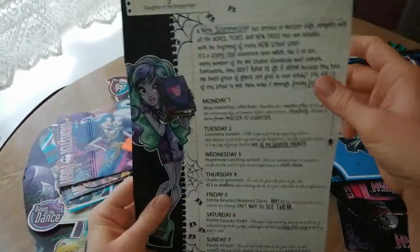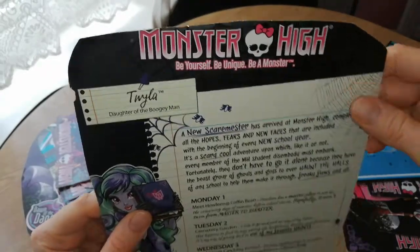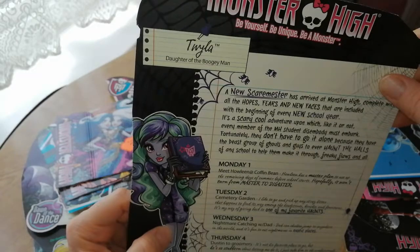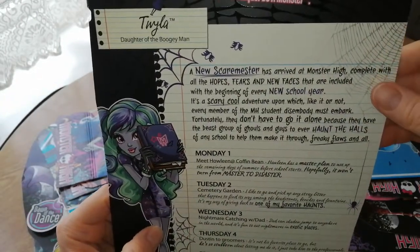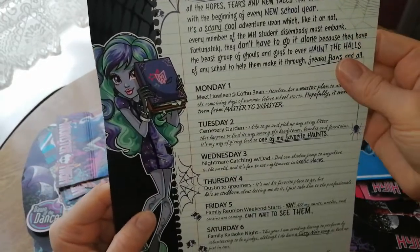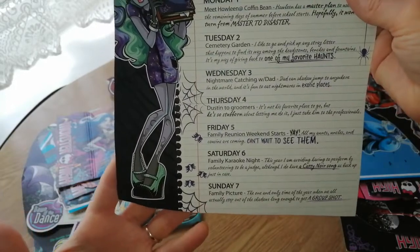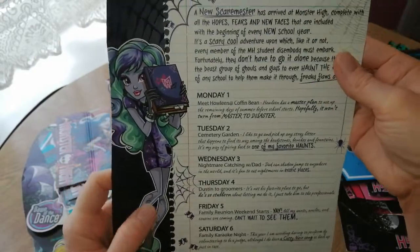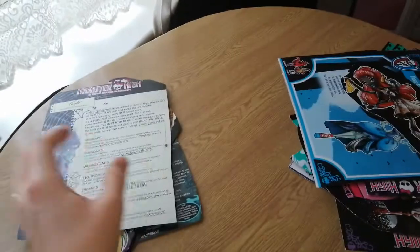Oh, and then this is from the Scare Mester line again — this is Twyla. I kept the whole back of the box and it says 'be yourself, be unique, be a monster.' Definitely loved that saying. Daughter of the Boogeyman — she's so cute. Twyla is such a pretty girl. It's got a whole bit on here that you can read — I guess that's why I kept the whole back of the box. I love the spider webs and everything on it, and the ripped notepads. It's just so detailed, I just love it.